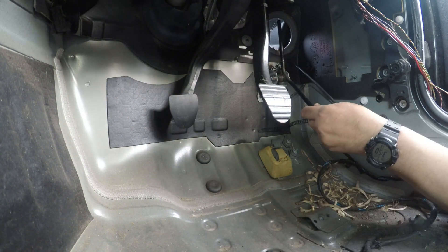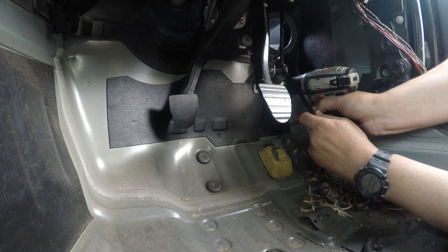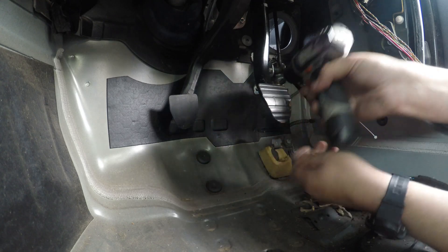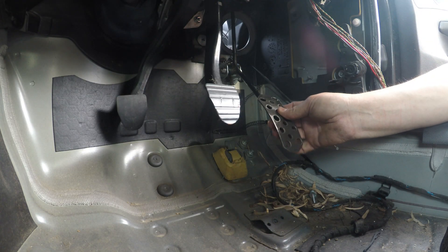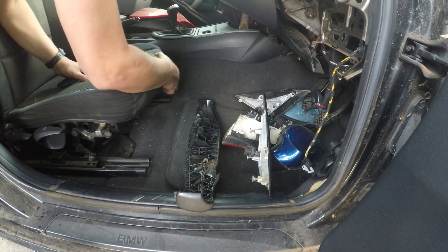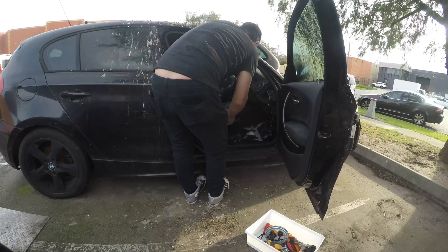First thing was to figure out how we're going to mount our accelerator pedal. After throwing in a couple of self-tapping screws it was clear we'd found the right location for the accelerator. Making sure the accelerator pedal doesn't touch the floor at full throttle. To finalize the location we just needed to test it with the driver's seat in place to make sure we were in the right spot. We head over to our spare car, pull out a spare seat, and put it in our drift car.